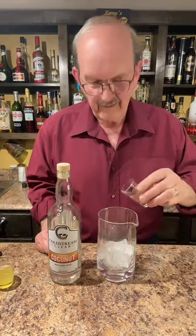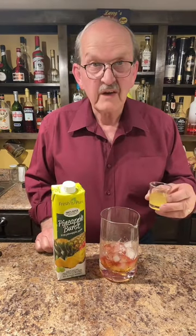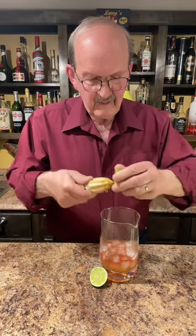One ounce of coconut rum, one ounce of amaretto, a half ounce of cranberry juice, three quarters of an ounce of pineapple juice, just a splash of lime. Stir well.